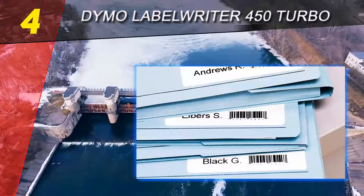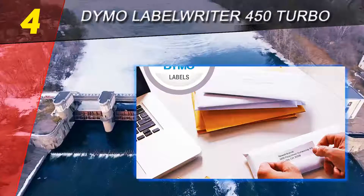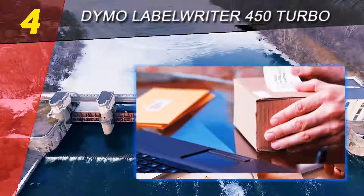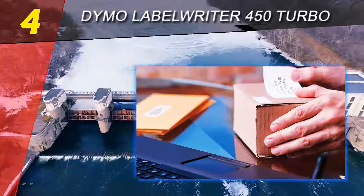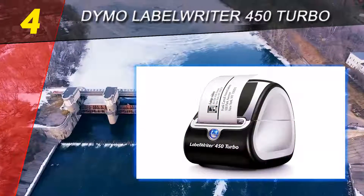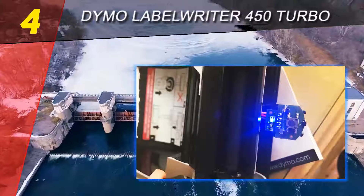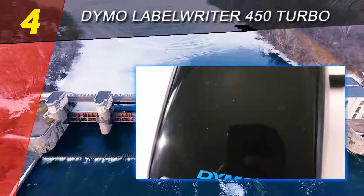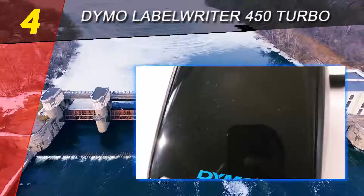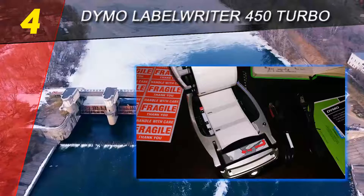The Dymo Label Writer 450 Turbo connects with your PC or Mac so you can easily print your own custom designs. Since it relies on thermal printing methods rather than costly ink or toner, you may end up saving money on supplies in the end. It has a sleek, attractive design that looks great on a desk, and with the addition of Dymo Stamps software, it can also print USPS-approved postage.